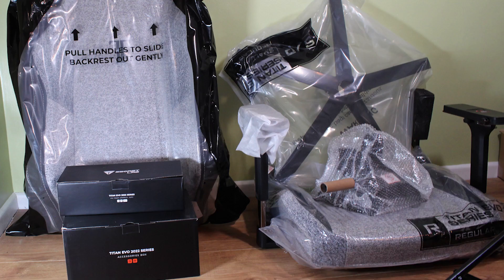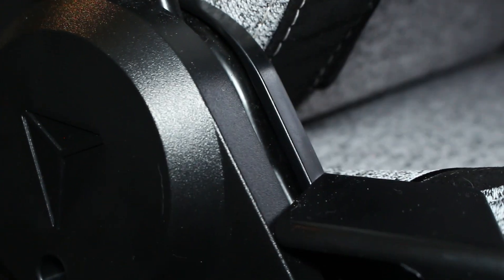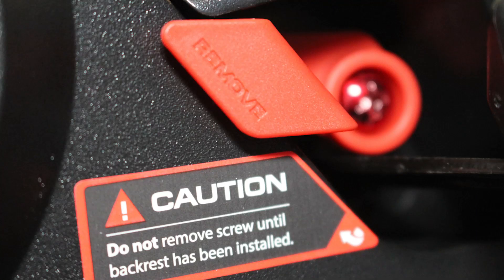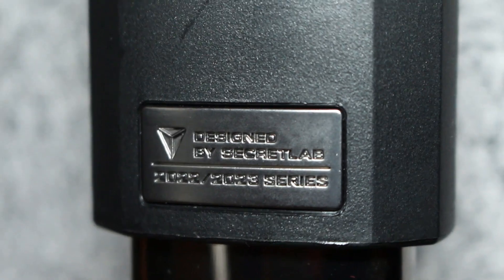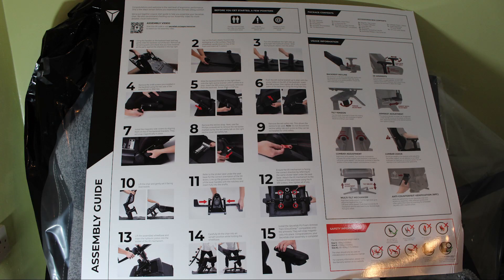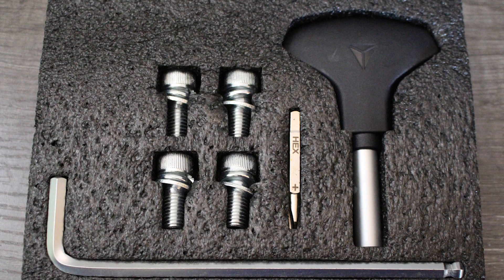Putting this together was painless. The other chairs I've assembled always had a point where things got sketchy — parts felt too stiff, tightening bolts was awkward, or there was a fear that connecting the back and bottom together would close up and cut your fingers off. Here it was very easy and well explained. They even have the reclining leather locked at the start so you can't accidentally maim yourself. It did take a while, and I recommend doing this with two people since it's heavy. The tools that come with it are very high quality, which makes tightening easier.